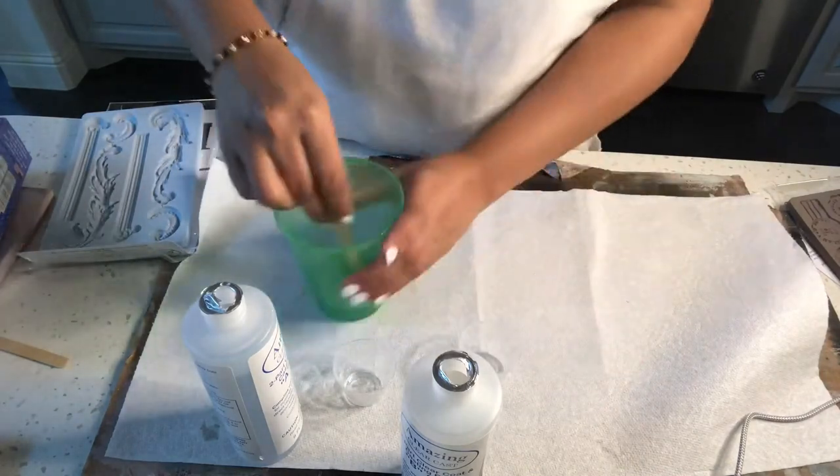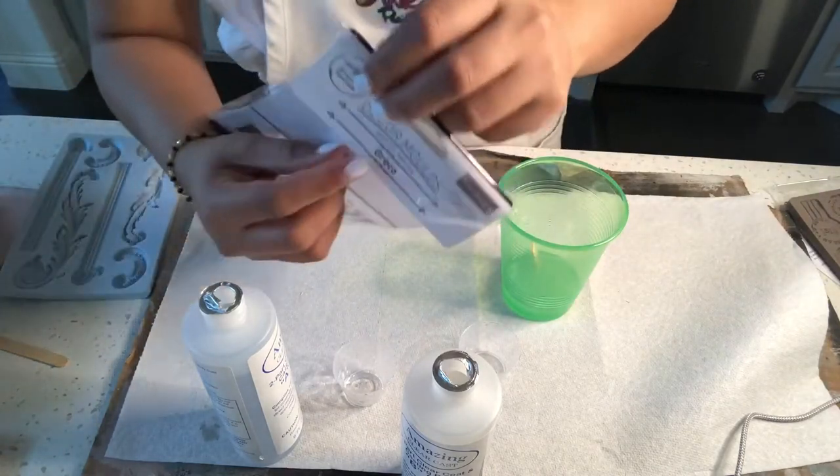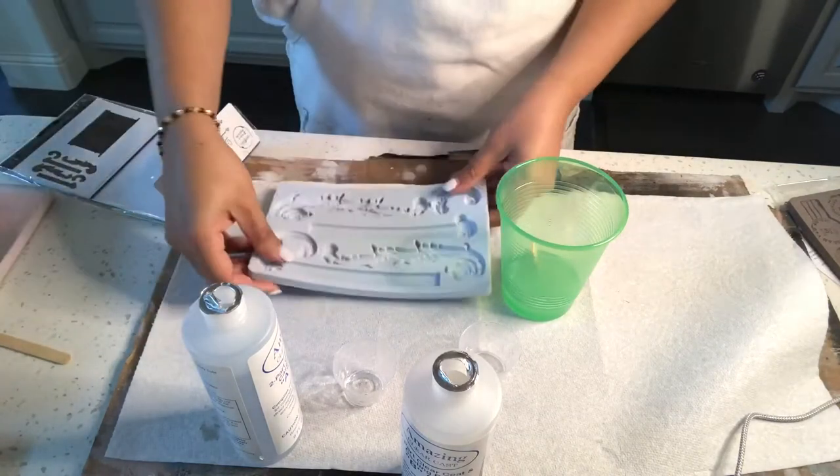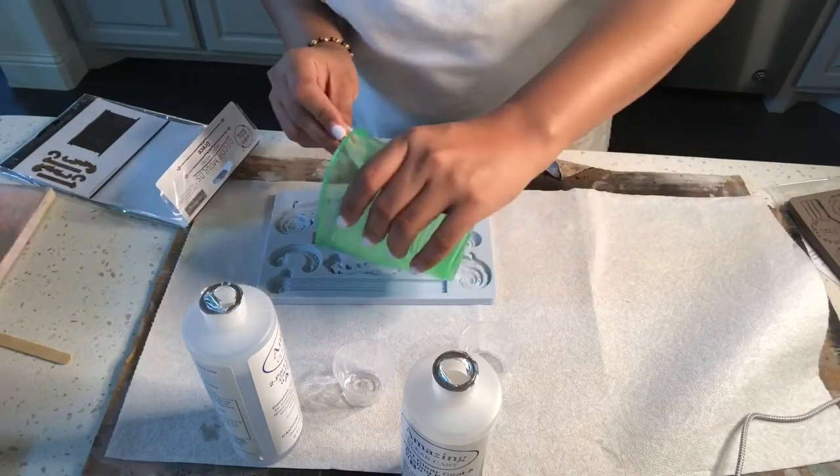You will have a white milk solution in two to three minutes. Then take your molds and pour the liquid into the molds. Start pouring slowly because it may overflow.